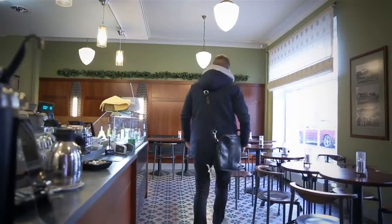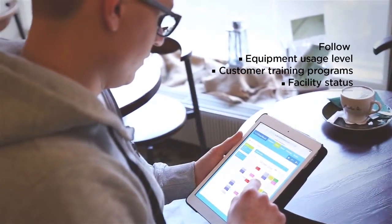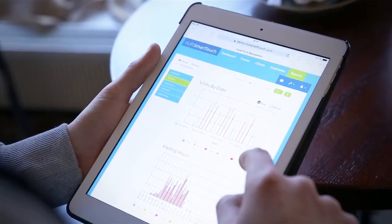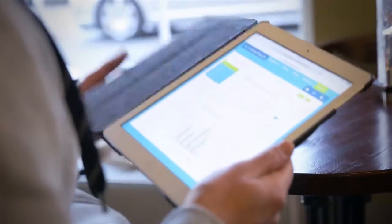With Her Smart Touch you can manage your clinic or wellness center whenever you want and wherever you are. You can monitor how frequently machines are used, how training programs are implemented, and most importantly how your customers are improving their health and their lives. This data can then be utilized in the development of your facility's operations.